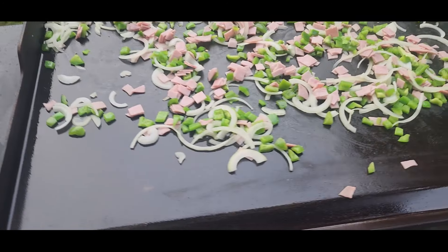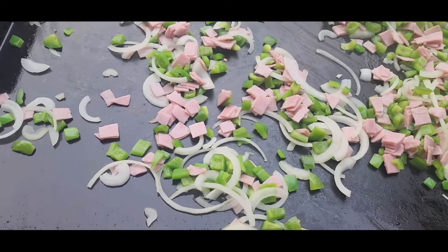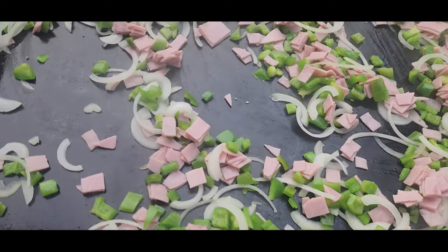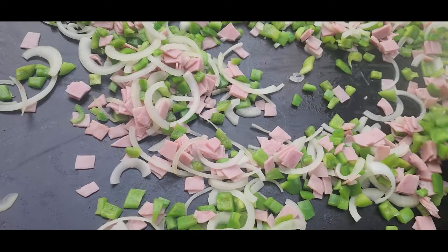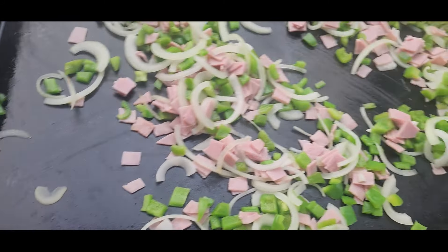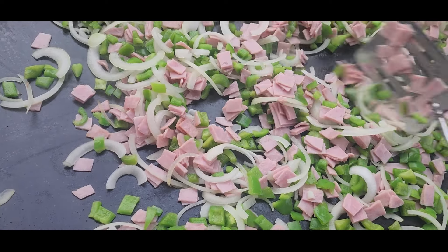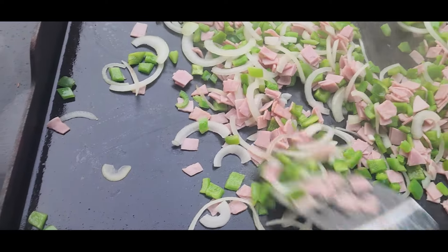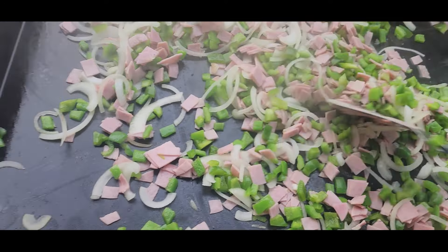I forgot to show you the ending of the griddle cleaning, but look at that - it was perfect, so easy to clean! I'll leave in the description the video I watched on how to clean the griddle. I started around 3 or 4 p.m. and finished around 10 p.m. because at the end you need to turn it on for 30 minutes and then let it cool completely. But it was great!